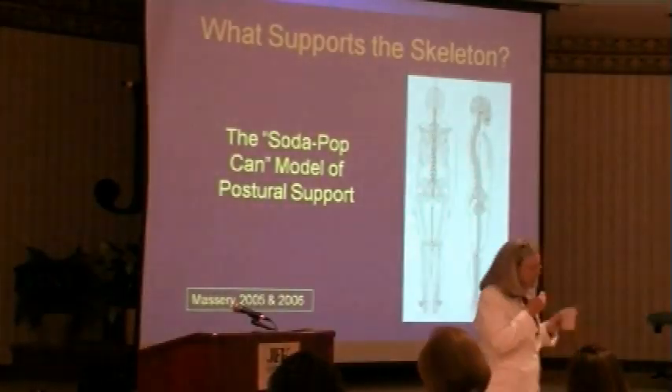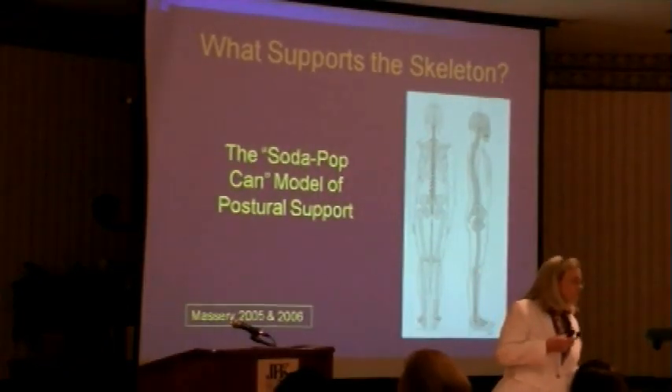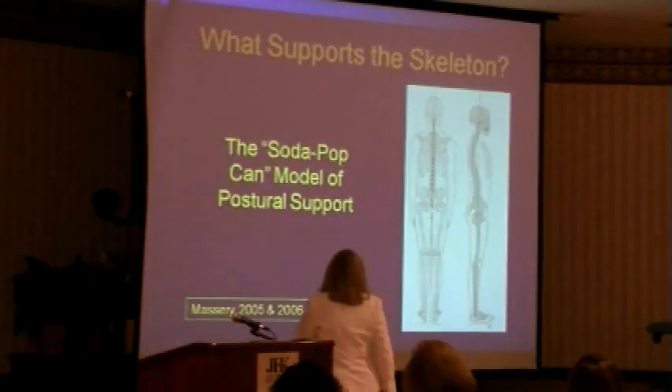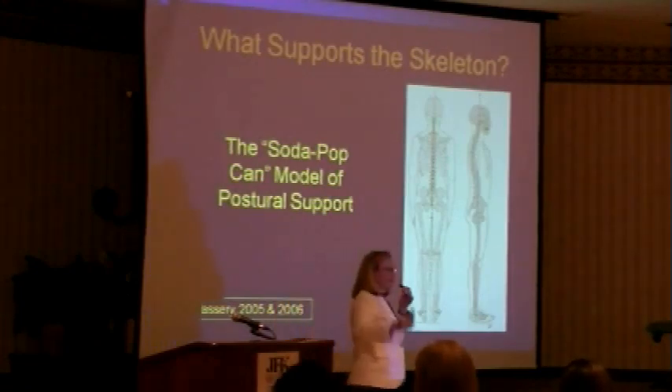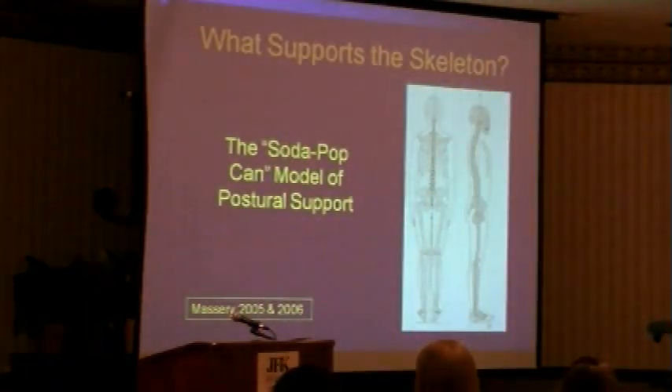So what supports the skeleton? We know the skeleton is not strong — it's hung. When you take an anatomy class, the skeleton is rolled in on some kind of hanger. So the skeleton itself is not strong. It's what holds the skeleton up.